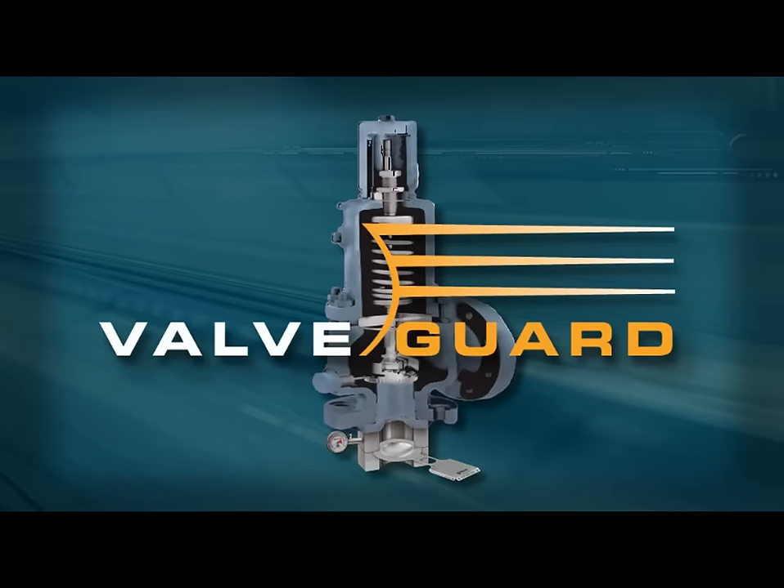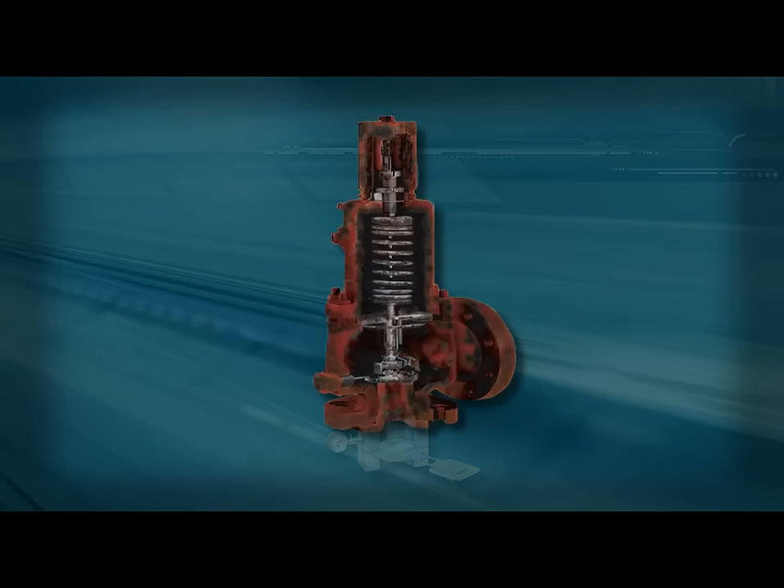The rupture disc takes the abuse, preserving the internals of the expensive PRV, protecting it from corrosive media, build-up, and polymerization, and helping to decrease emissions.